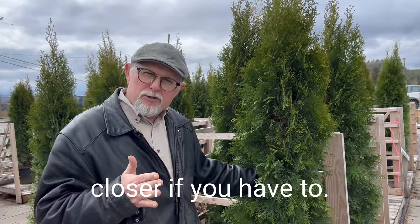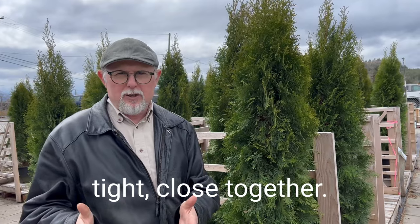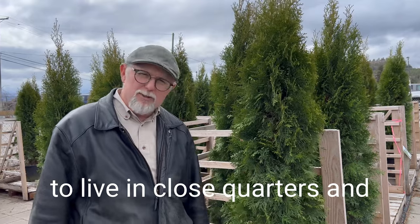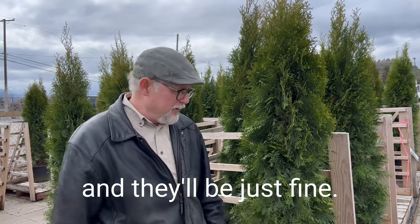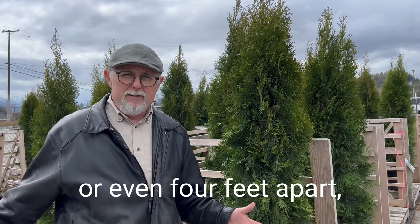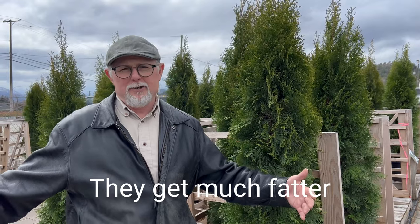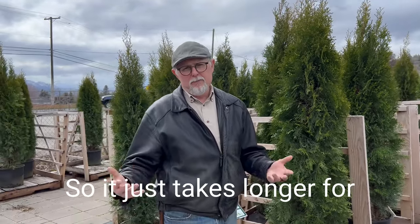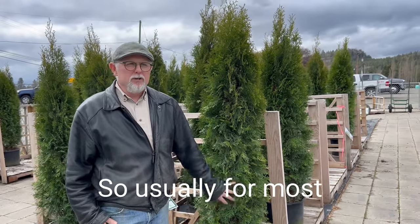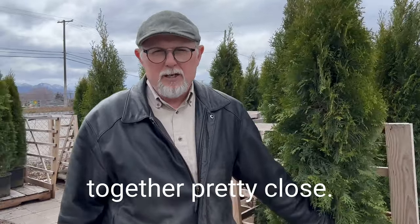You can go closer if you want to. Some people just want to block everybody out so they jam them in tight together, and that's okay too. These guys are designed to live in close quarters — their roots will intermingle and they'll be just fine. But if you go farther apart, say up to about three or even four feet apart, they just grow fatter. They get much fatter when they're open and have sunlight all the way around. It just takes longer for them to fill in the farther apart they are, and most of us are impatient and want it to fill in quick.